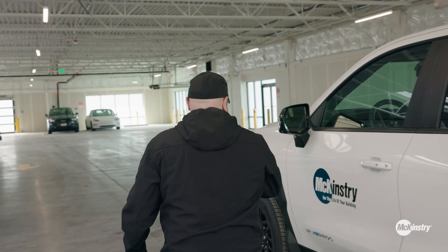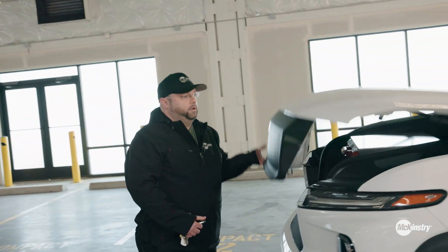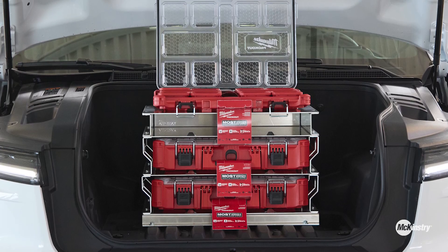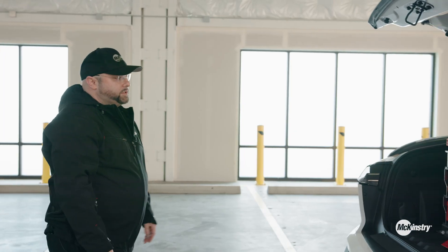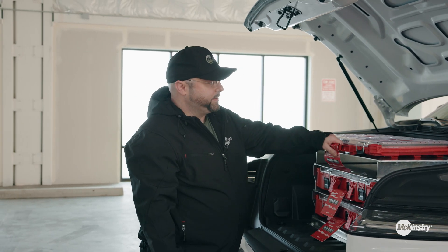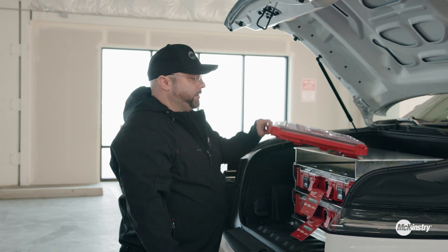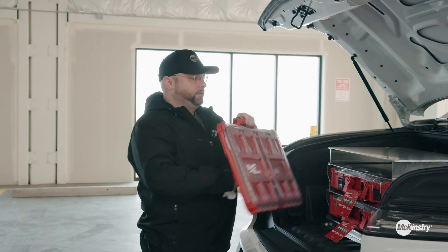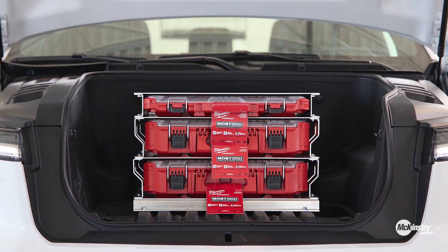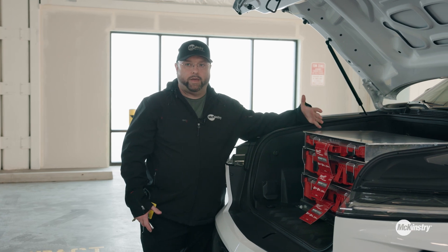And then in the front, or the frunk, we added another tool spot for the Milwaukee Packout System. This just gives you a spot to put all your little nuts and bolts, wire tie-downs, anything small that you want to be able to access. If you're an electrician, you can put all your fittings in there. It keeps it secure and doesn't keep it rattling around inside. It also makes it so you can secure your laptop, small bags, and such.